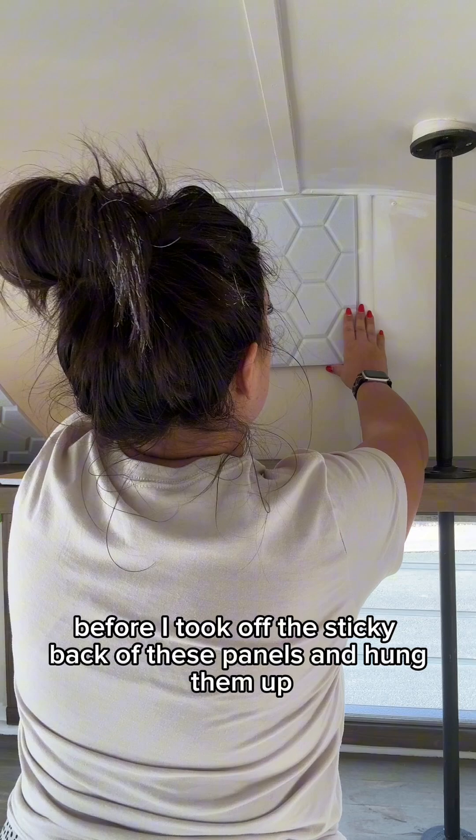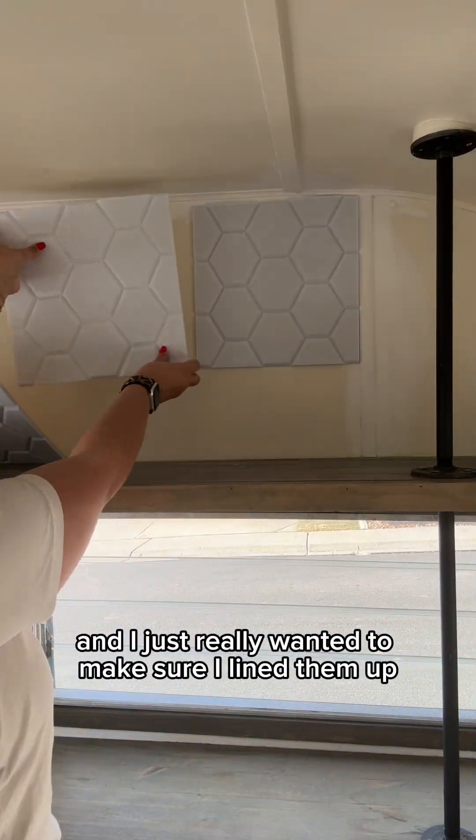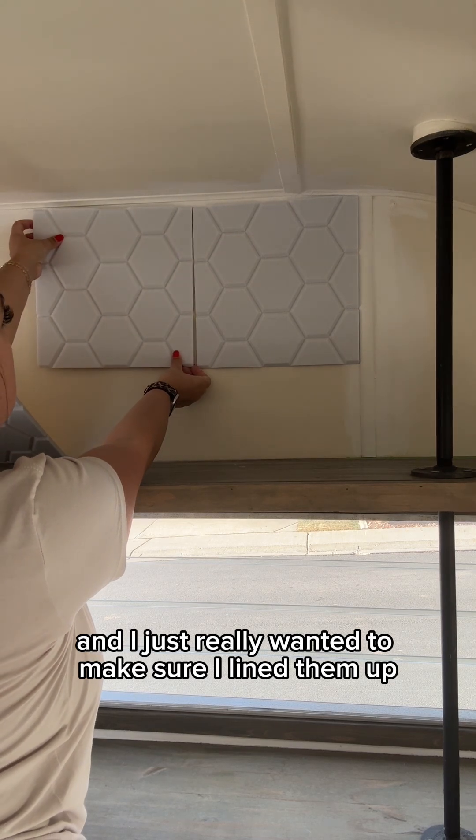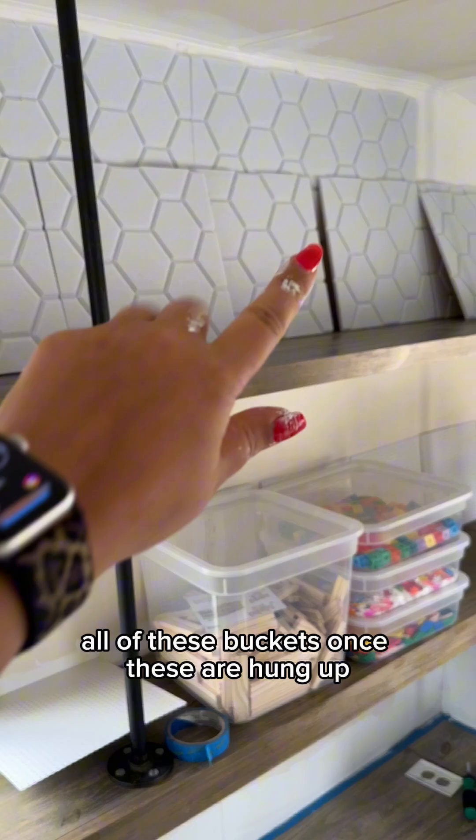They were super easy to hang up. I just really wanted to make sure I lined them up so you could see that cute little design.